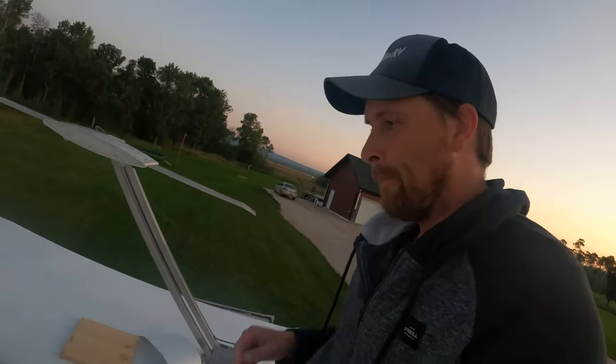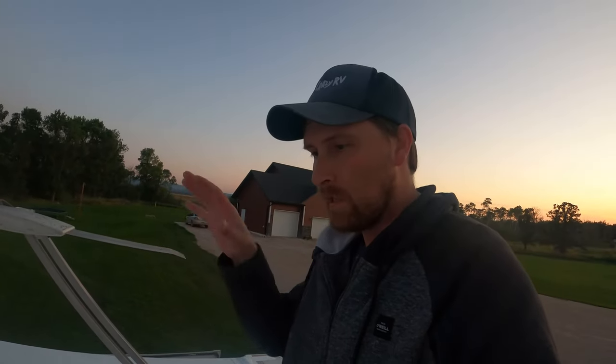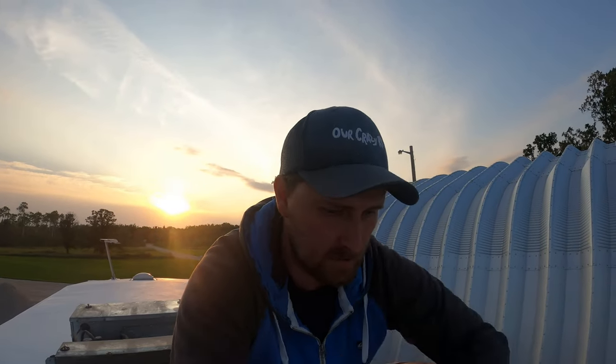This has a max airflow cover that sits right over top of this anyway, so it's somewhat protected, but this will keep the water from getting underneath. You can tell how professional I am, but I think it's gonna be pretty good even though it doesn't look amazingly perfect.